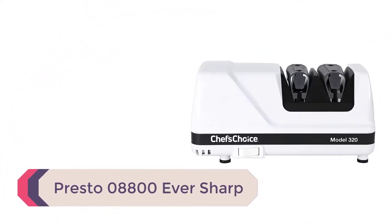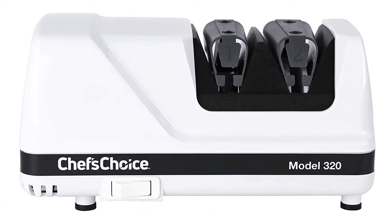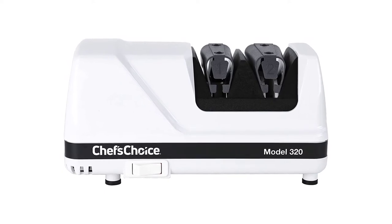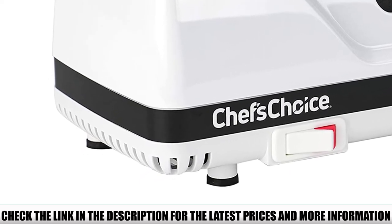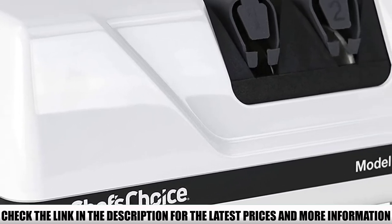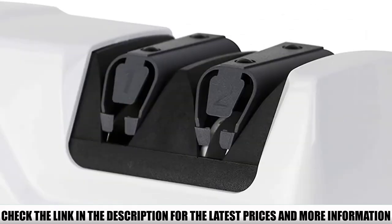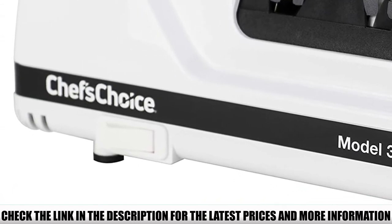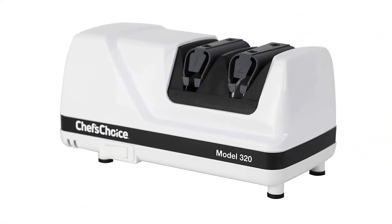Number 4: Presto 08800 Eversharp. This is the most simple and compact knife sharpener on our list. The Presto 08800 uses a two-stage sharpening system for easy use. A standout feature is that it uses three suction cups on the base to hold the sharpener stably while operating, helping to prevent unexpected accidents while sharpening. Most sharpeners use only one suction cup, so three suction cups provide even more protection.